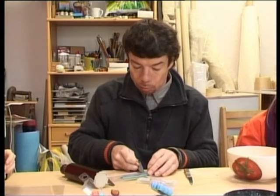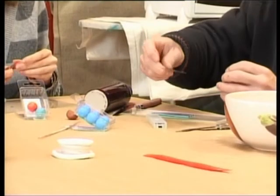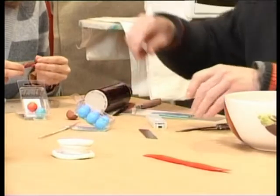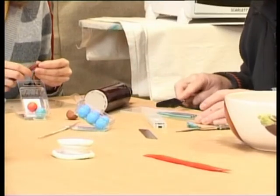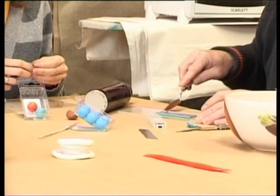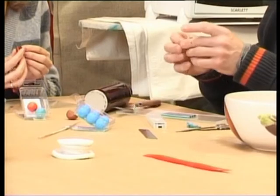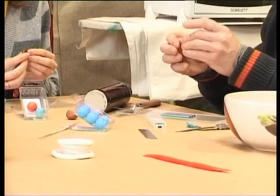Protams, ja tur ir kaut kādi mazie bērni, tad uzmanāmies, jo šie asmeņi ir ļoti asi. Šis, protams, tādā ziņā ir draudzīgāks. Varam smuki ar viņu arī noņemt nost. Un te ir visādas paliekas, kur, protams, tās krāsas pamazām jaucās kopā.